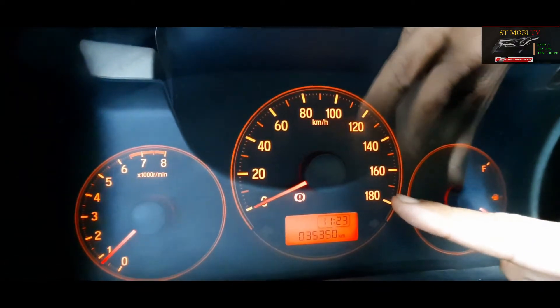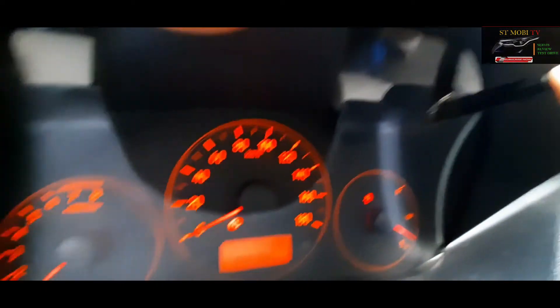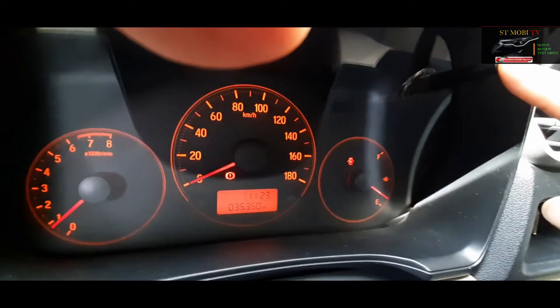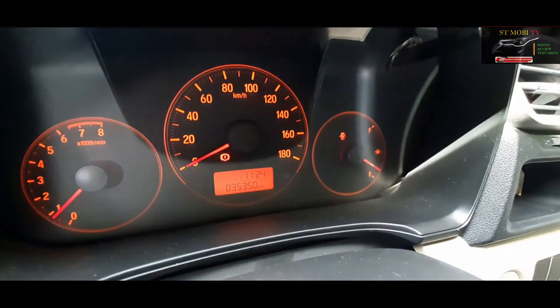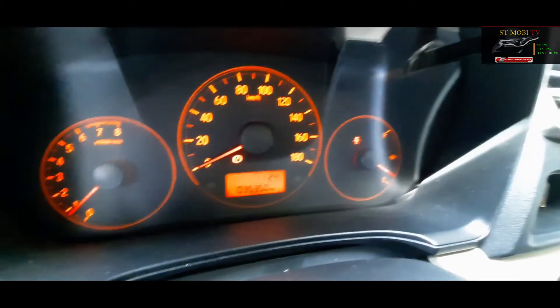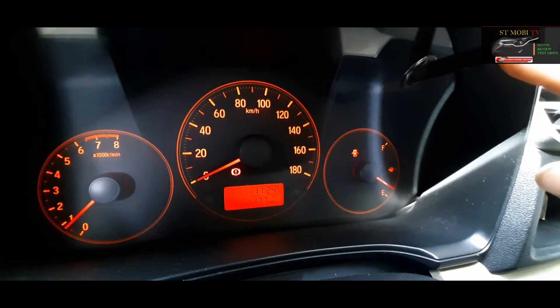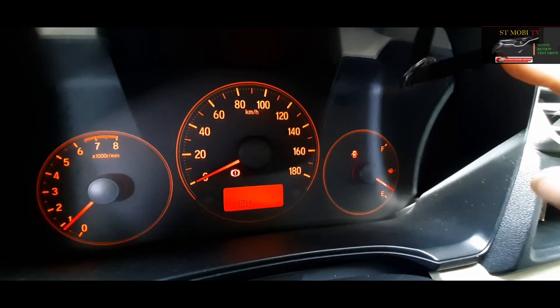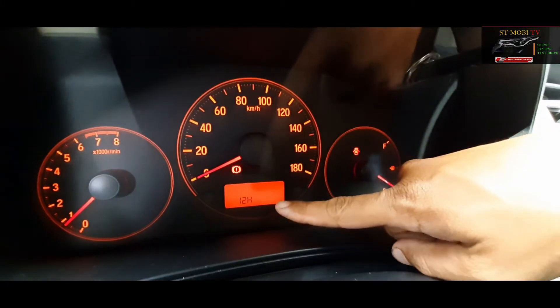Cara setting jamnya itu caranya tombol ini, tombol ini dipencet-pencet ya, sambil dicari jamnya, sambil dilihat. Dipencet-pencet sampai ketemu jam. Nah, itu kalau sudah jamnya ketemu.